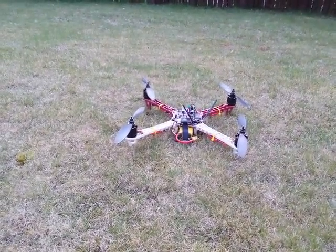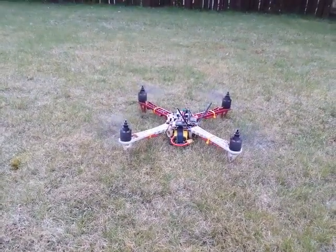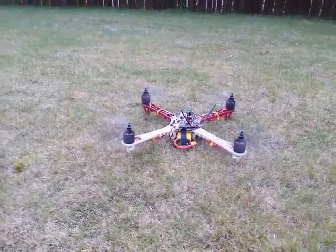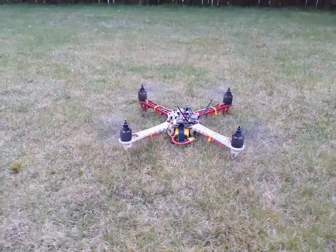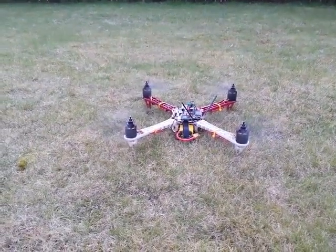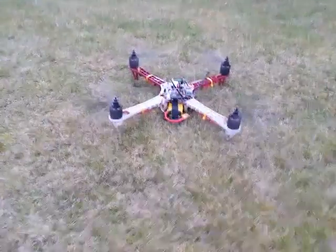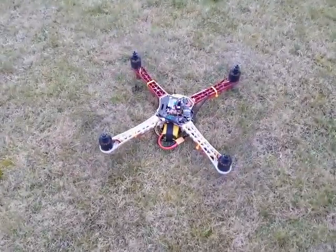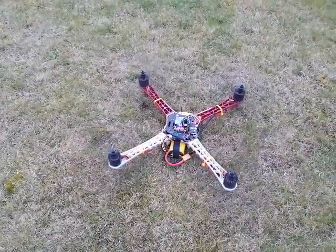I'm not revving this — it's on zero throttle and it's throttling itself up and down like a crazy thing. I'm wondering what's going on. I've obviously got the props turned so it's pushing itself down into the ground rather than flying up, but it does this on its own with no throttle input.